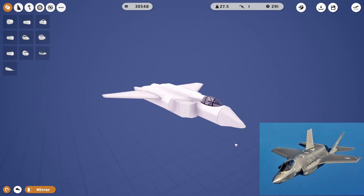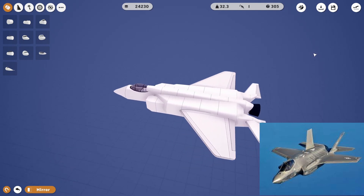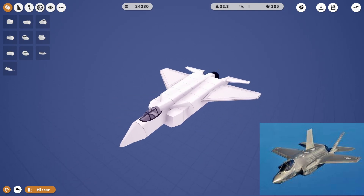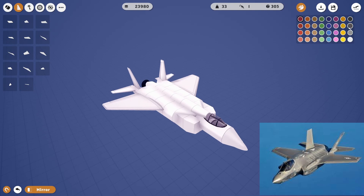Okay, there's the engine scoops right there. Except this corner needs to... Okay, now we need our vertical stabilizers. Okay, let's paint the thing. And then we'll put landing gear on.